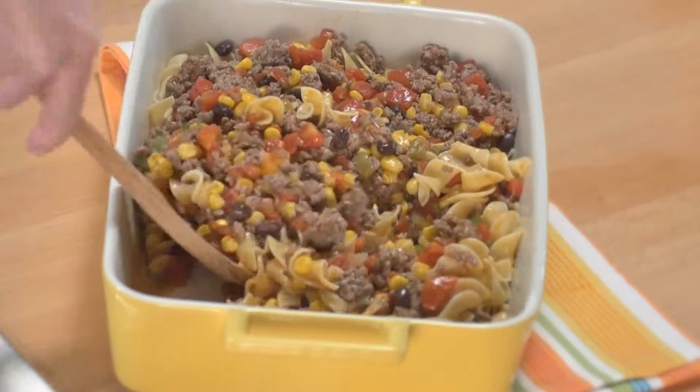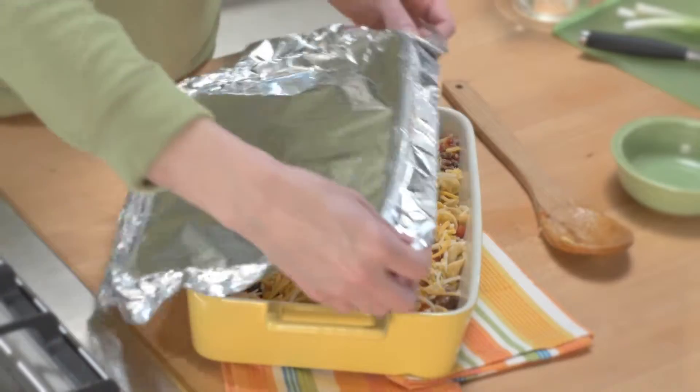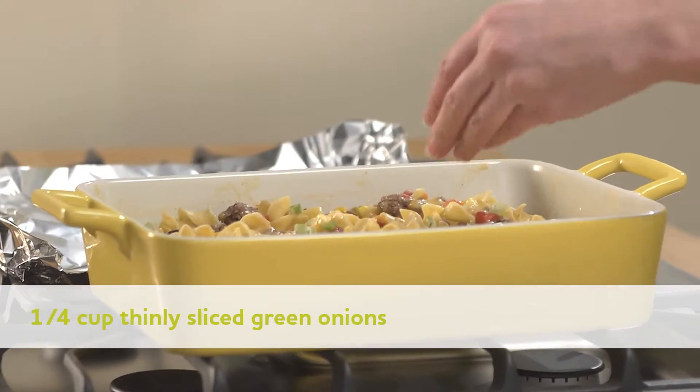Uncover, stir, and sprinkle with one and a quarter cup Mexican blend cheese. Cover tightly again and bake 10 minutes more until noodles are tender. Remove from oven and sprinkle with green onions.